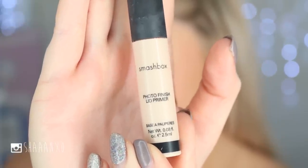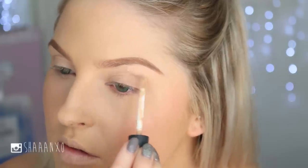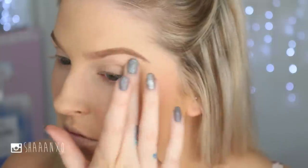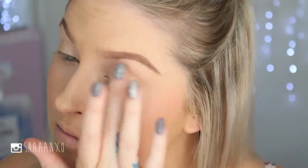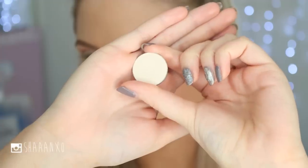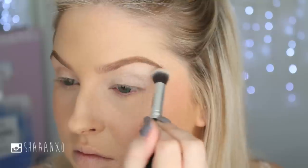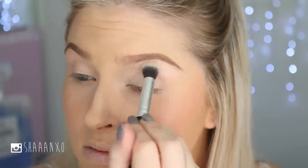I always get brow product on my eye, but I clean it up with an eye primer — this one's tinted, so it conceals my mistakes while also going all over the lid to give my eyeshadow something to stick to. The first eyeshadow I'm taking is a really light, whitish-creamy color going all over the lid and brow bone.